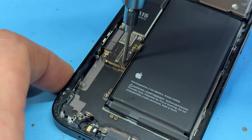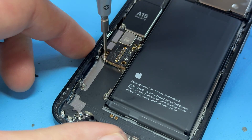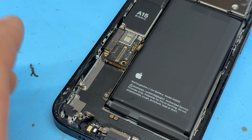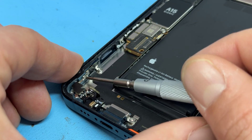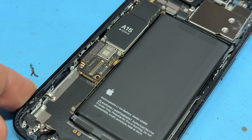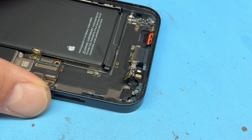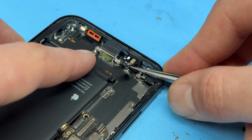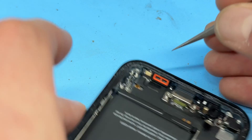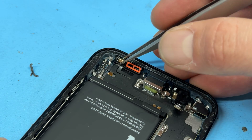There's another standoff screw at the bottom of the logic board — get that out of the way and then use the crosshead screwdriver to remove this one. Now I'm just going to check over everything. I can see in the bottom left-hand corner there's another crosshead screw in the side of the chassis — get that out of the way. There's one more standoff screw just by the pressure sensor to remove. Now remove the two microphones using tweezers to peel them away.